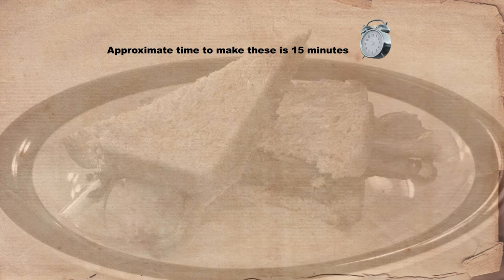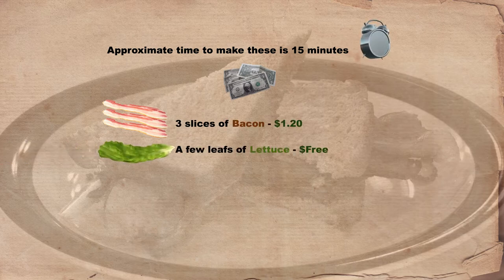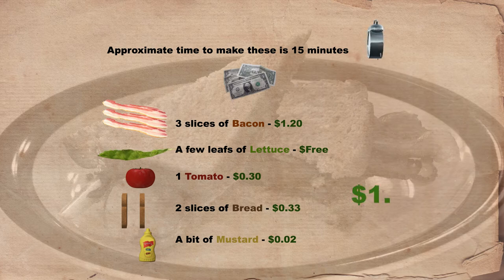Now for the breakdown: approximate time, 15 minutes. For the ingredients — bacon, I used three slices for a total of $1.20, I used expensive bacon. Lettuce, free, I got it from my container garden. Tomato, about 30 cents. Bread, two slices, for a total of 33 cents. Mustard, about 2 cents. That gives us a total of $1.85. Now it could cost more or less depending on the bacon that you use. And the lettuce, mine was free, I got it from my garden. And that is a wrap up for the breakdown.